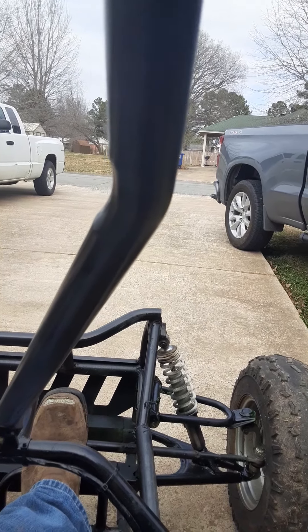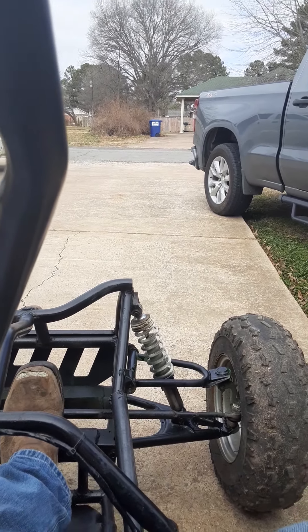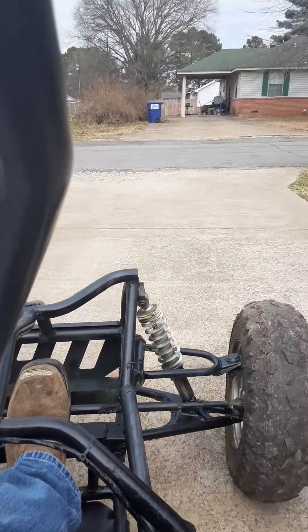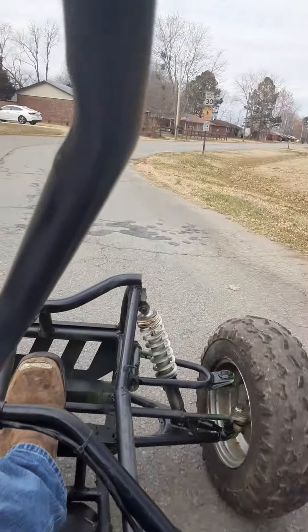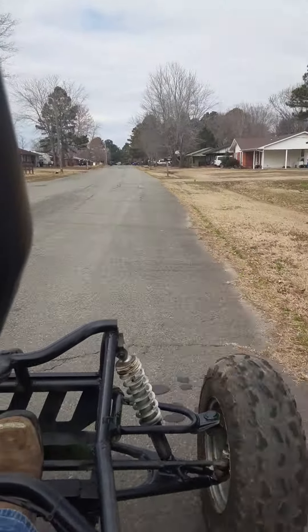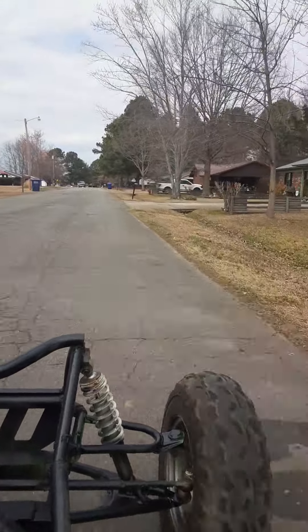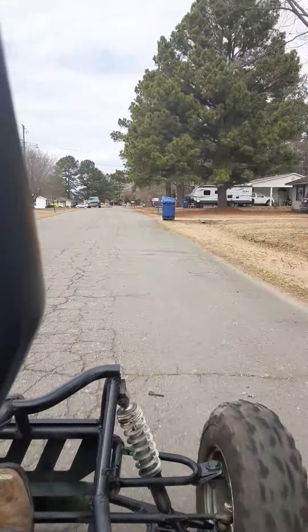Alright guys, first test run with the Stage 1 kit. Oh my god. Oh my god. This is it. That should be a CC man.